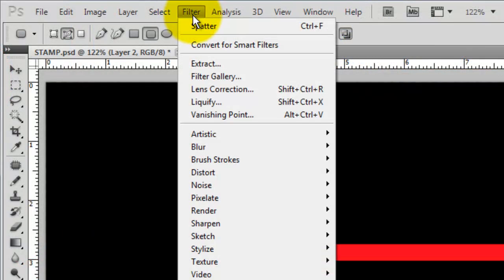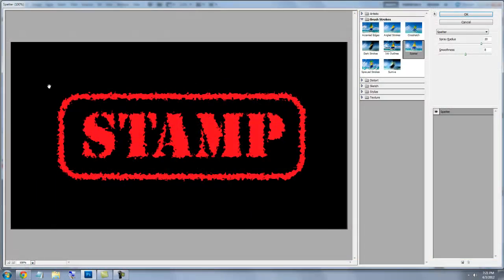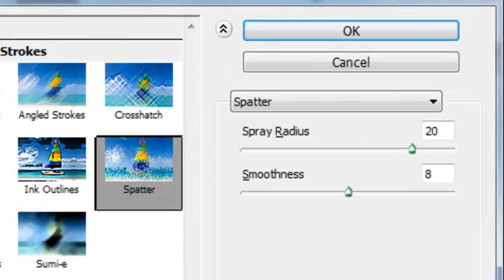Go to Filter, Brush Strokes, and Spatter. The Spatter window will open. The Spray Radius is 20 and the Smoothness is 8. As you can see at this point, our image is a bit too ragged for a rubber stamp — but don't worry, we'll adjust it.